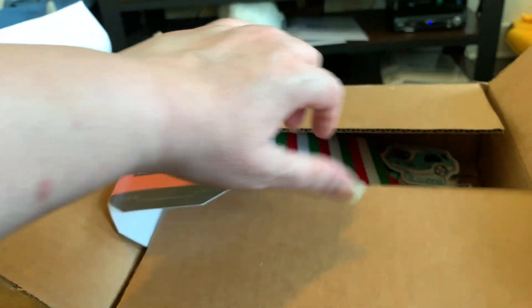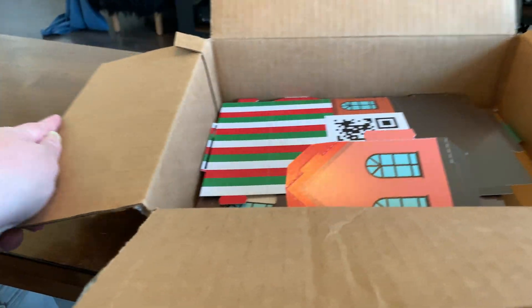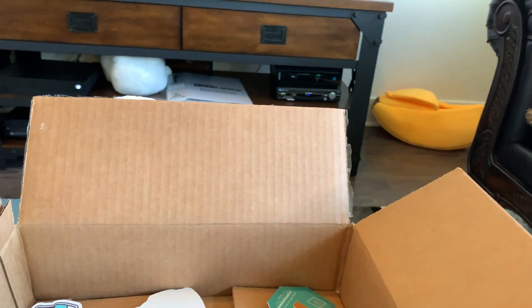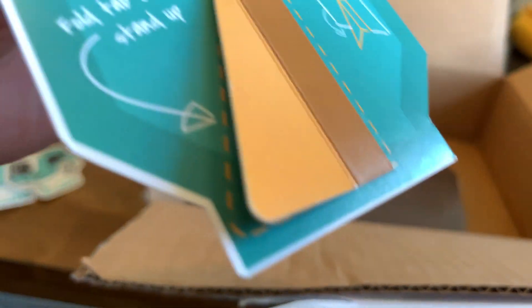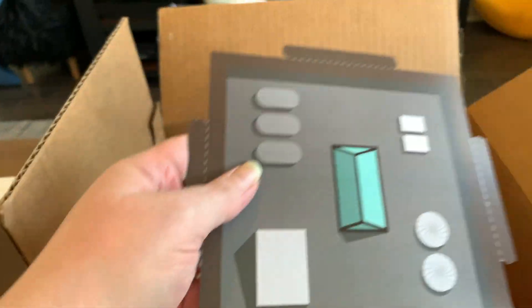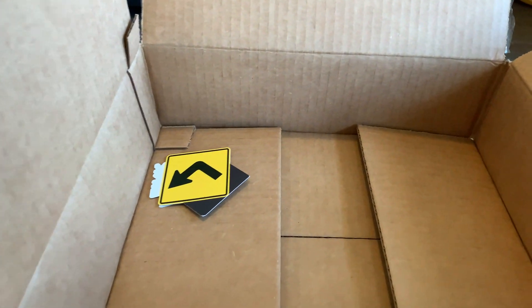We've got some housing stuff here. I'm going to get something called card kits for the Zoomie Town mat in the future. These structures have QR codes on them, which is nice. We've also got some stickers — cute, nice stickers — and some signs. We've got various pieces to put buildings together, along with the stickers and stop signs and assorted signs for Zoomie to use.